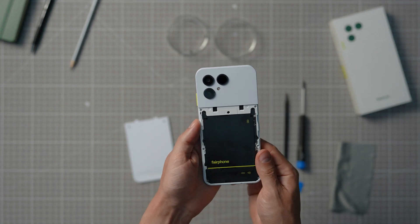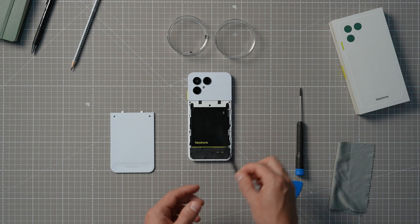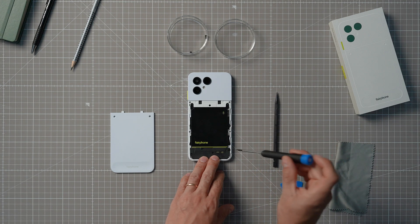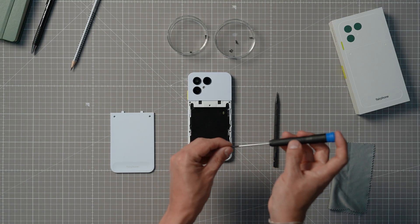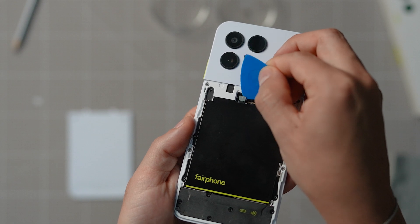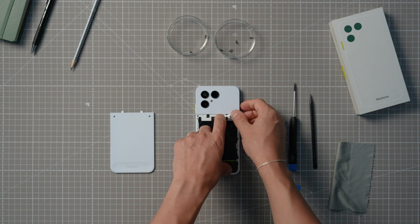Now, keeping the phone with the screen facing down, you need to start removing the five screws around the battery. There are two on each side of this metal sheet covering the battery and one up top in the middle, right here on the connector cover. Make sure to keep all the screws safely in a separate container. Now that the screws are out, you can slowly lift the connector cover on the top, disconnect the board-to-board or B2B connector underneath, and remove the battery.